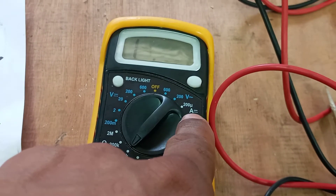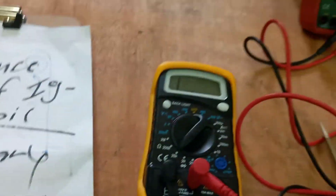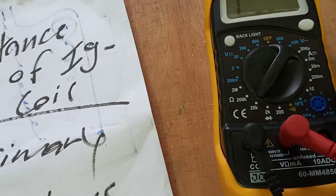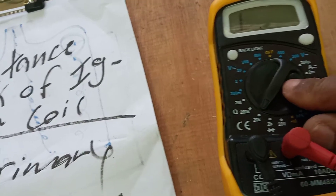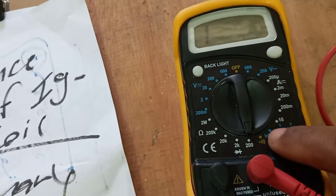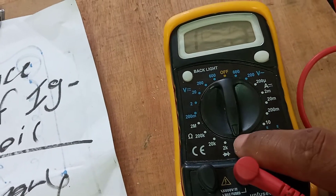We're going to set our multimeter to the resistance setting because we're going to measure the resistance of the ignition coils. We're going to set it to the 200 ohms setting here because we're going to measure the primary coil first.